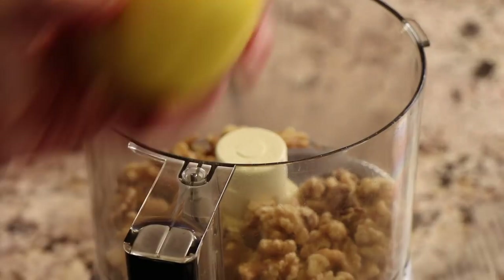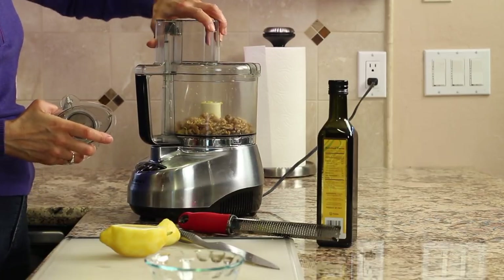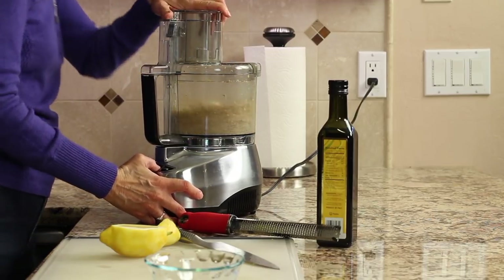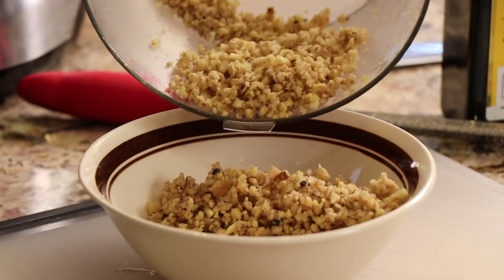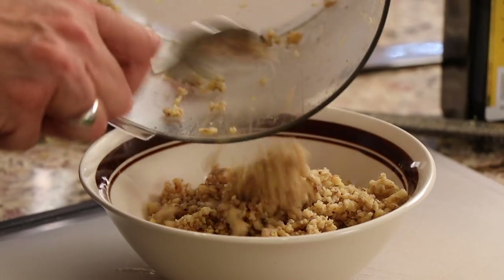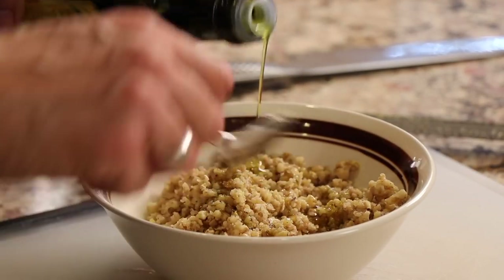Pour the walnuts into a food processor and add the zest from one lemon. Pulse it — we want to keep it sort of chunky for a nice crunch. Pour the processed walnuts into a bowl and add a little bit of olive oil to help it stick together when we place it on the fish. Stir it up so it holds together.